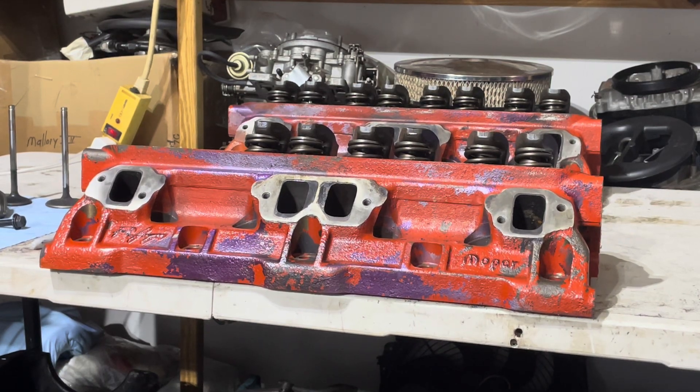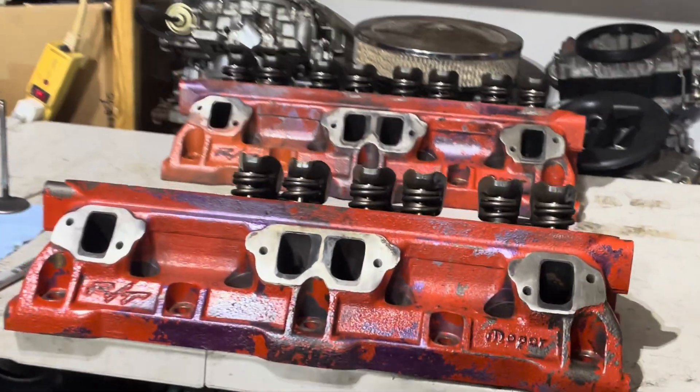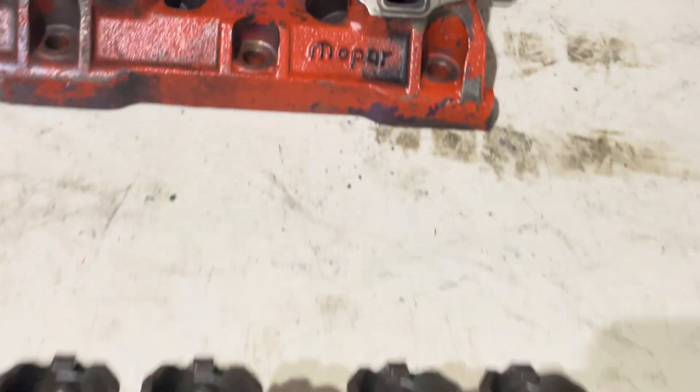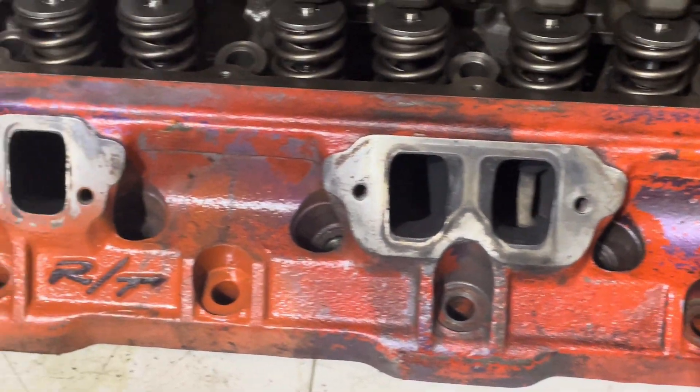Hey everybody, how you doing? Just a quick video — I made a trade for some LA Edelbrock heads for these Magnum RT heads. Pretty cool, huh?